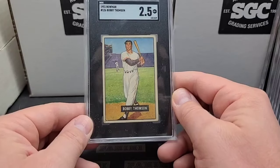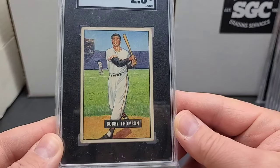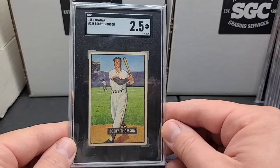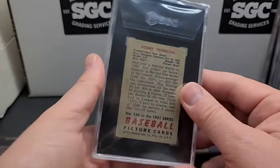Nice image — I knew it was going to grade low, but I just thought it was a nice card, so I figured we would just get her graded.